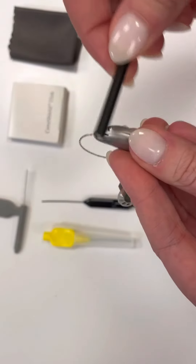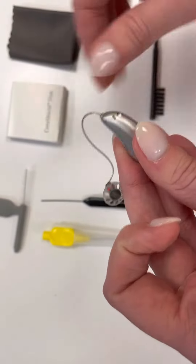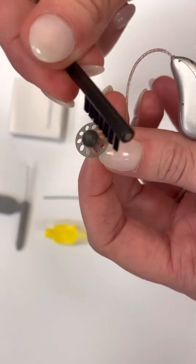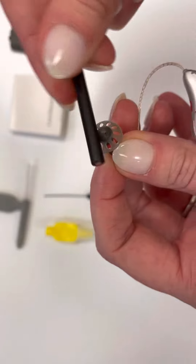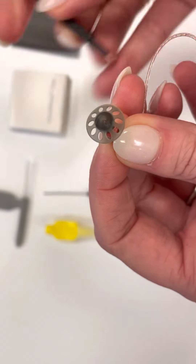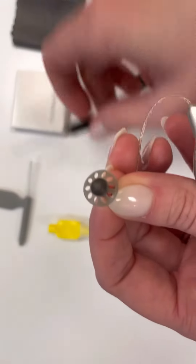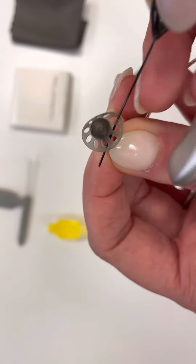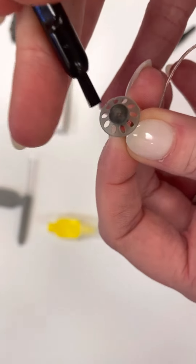So I'm just brushing it. And then you also want to brush this part. This is the dome that goes in your ear. You can use this brush and brush all the little holes. This has a pick on it — you can go through all these little holes, or something like this, just to get all the loose stuff out.